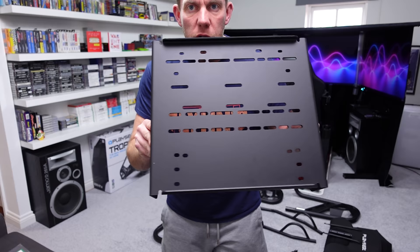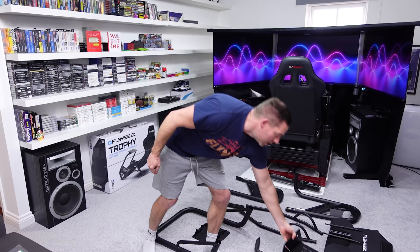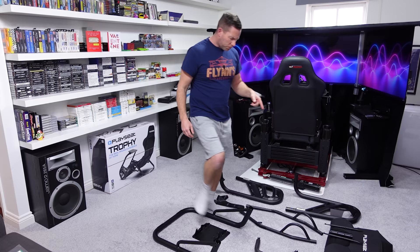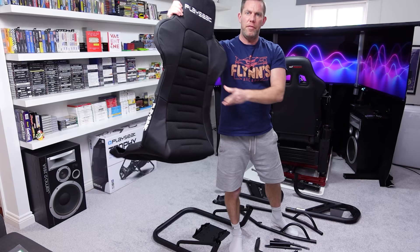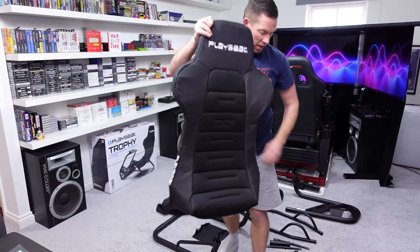This is pre-drilled for all sorts of different pedals, so hopefully the DD Pro pedals will bolt straight on without too much bother. The seat is basically a framework with a cover that goes over the top held together with velcro — it actually looks a bit like body armor in its current position, but we'll see how comfortable it turns out to be.